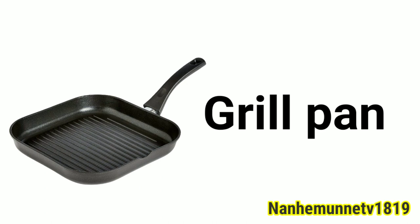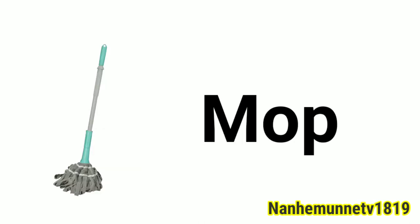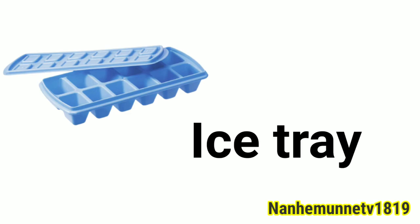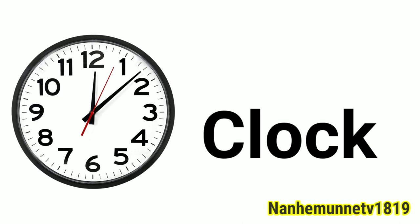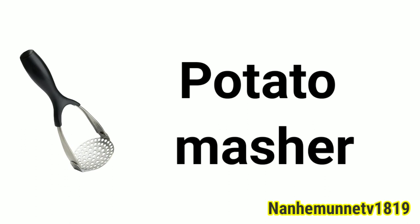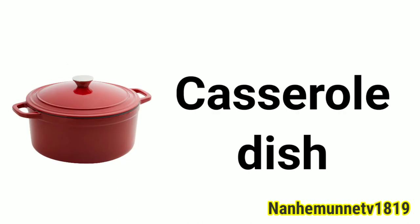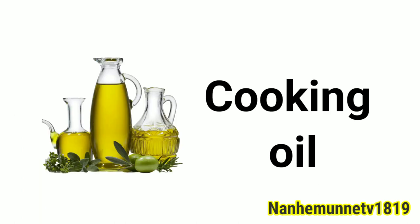Jug. Mop. Knife. Ice tray. Clock. Lid. Potato masher. Milk can. Casserole dish. Cooking oil. Baking dish. Wok.